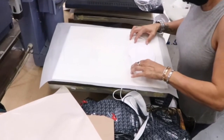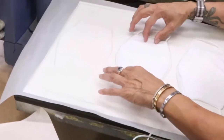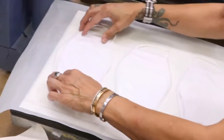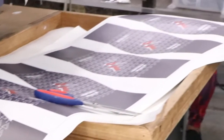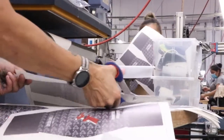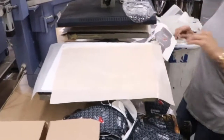She begins by laying a template onto the bed. A piece of paper is laid over the template and the masks are carefully lined up. After carefully lining up the masks, a transfer paper containing the designs is cut, lined up, and placed over the masks. A layer of protective paper is placed on top of the transfer paper.